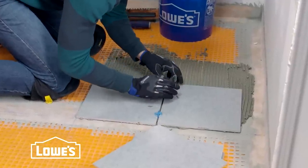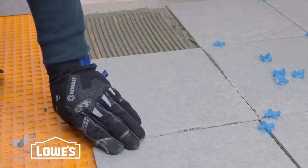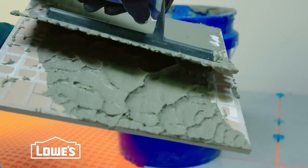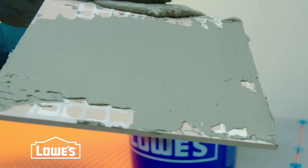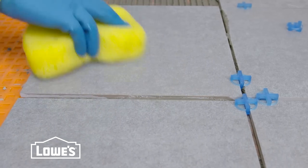For tiles that are 12 by 12 or larger, it's a good idea to back butter or flat coat the backs of the tiles with thinset prior to setting the tiles. Every few tiles, lift one up to make sure there's full contact between the mortar and tile. If not, you can back butter the tiles again or use a trowel with larger notches to spread the thinset.